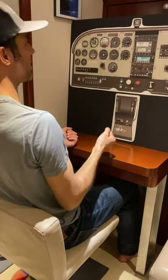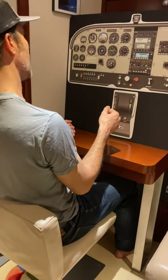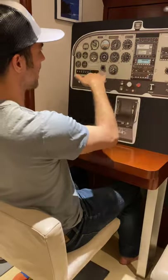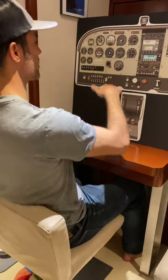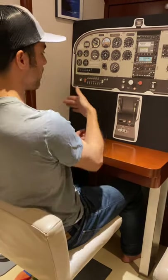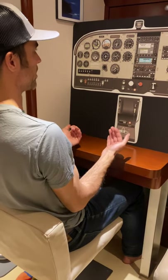We hold the bank angle at 45 degrees for private, 50 degrees for commercial. We're looking outside, making sure that our nose — where the horizon slices through our nose — is staying at the same point. As the nose falls, we introduce more back pressure. As the nose rises, we release some of that back pressure. At some point in the turn, even with trim, we're probably going to need to introduce some back pressure.